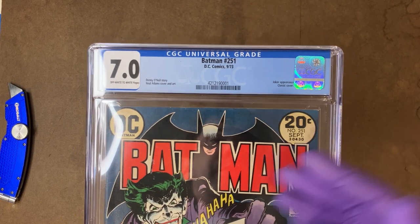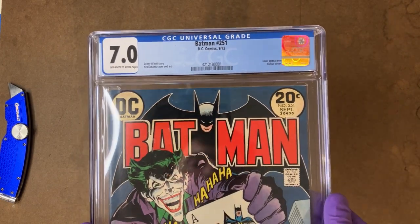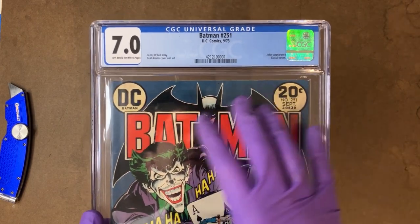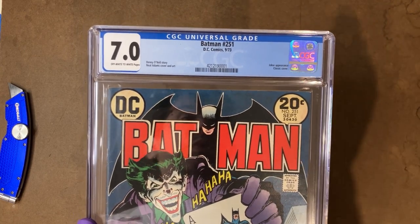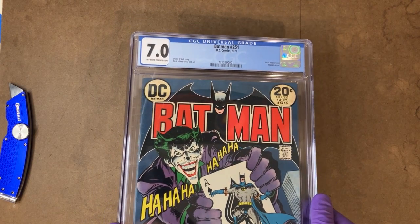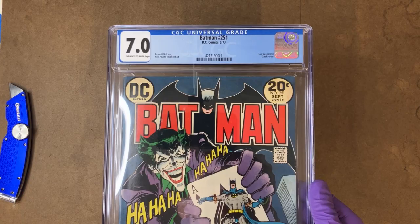This one's a little controversial because some people are like, well, it's not a first appearance. But I would say it's the first appearance of the modern Joker, given how significant this is and how the storytelling in that mid to early 70s really kind of transitions the character from the slapsticky Joker of the 60s. So, one of my personal favorites, and one I'm always happy to give a facelift to.